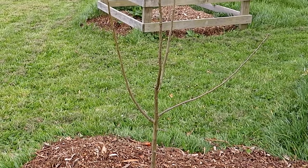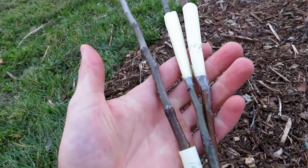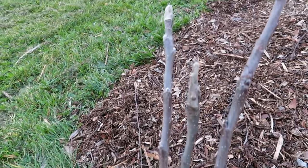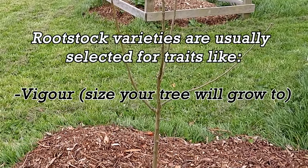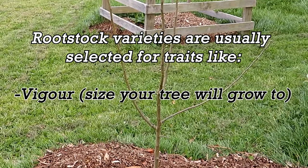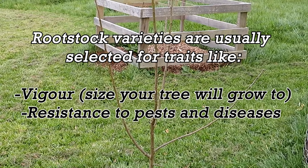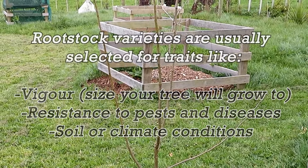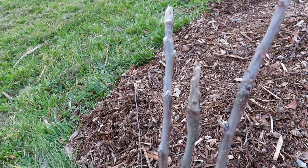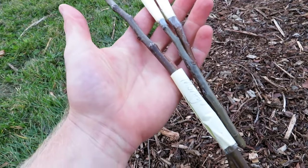To briefly explain what grafting is: you basically need two types of plant material. You have your rootstock and you also need cuttings from an apple tree variety that you want — these are called your scion. The type of rootstock you use will determine the vigor of the tree and therefore the size it will grow to. Some rootstocks are also selected for their resistance to pests and diseases, and certain types are better adapted to different soils and climate conditions. Once you've grafted the scion onto your rootstock, it will grow and produce the same variety of fruit as the tree you took your scion from.